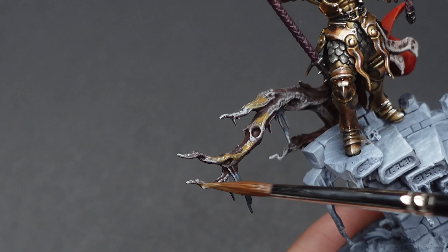Once that's dry we'll apply the same process using pure yellow ochre. To finish off the tree I'll give the entire area a wash with both Agrax Earthshade and Skeleton Horde Contrast. We can now move on to what I think is the most fun part of this entire process — and that's painting the base.